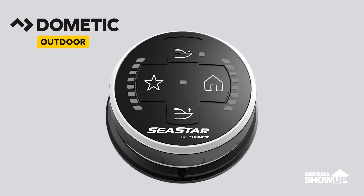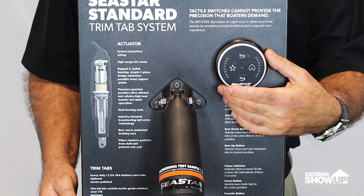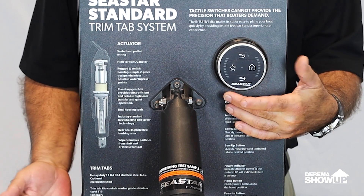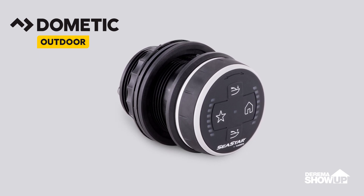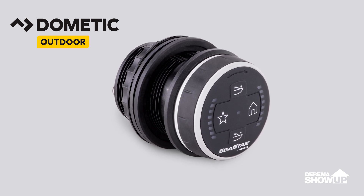So how do we do this? First, with a simple hole saw, you cut the hole out and it drops right in. In some cases when you're replacing a competitive product, there's actually a square hole where two switches were. Our product and kit come with a decorative trim ring that will cover up that hole and dress out your dash nicely.